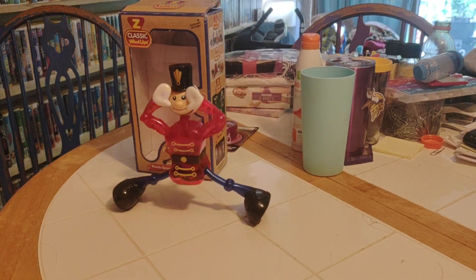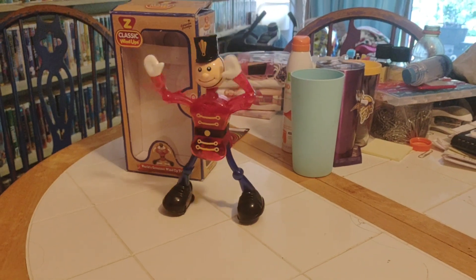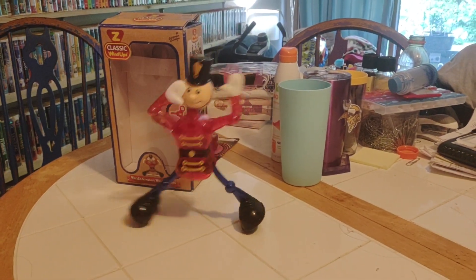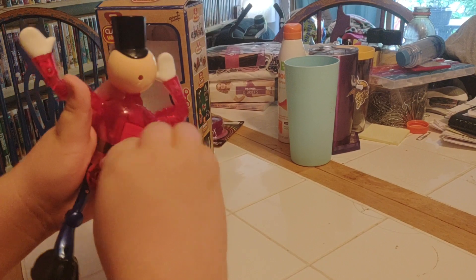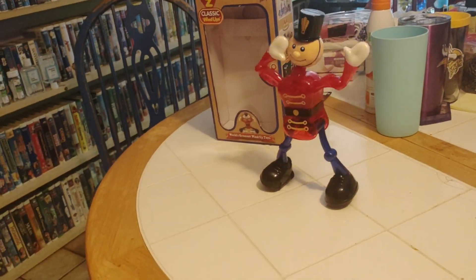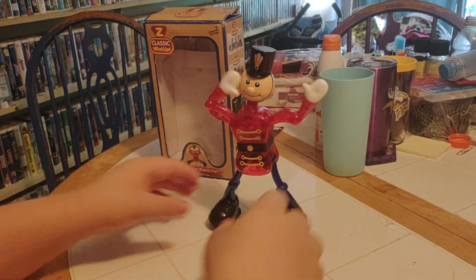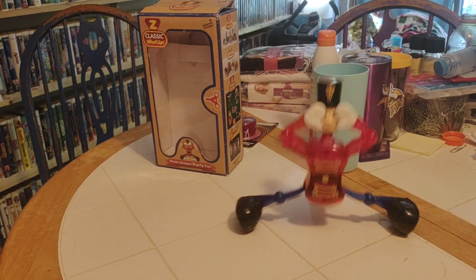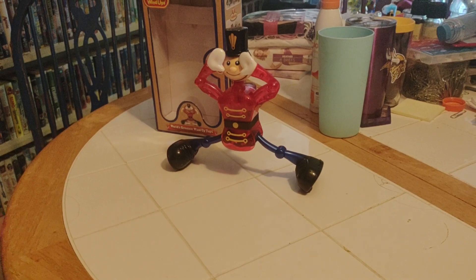There he goes doing his wave, and now he's going to do splits. There he goes. Oops, slowing down. There he goes waving his arms and now he's going to do the splits. There he goes. That's cool when he drops down and puts his hands on his face.